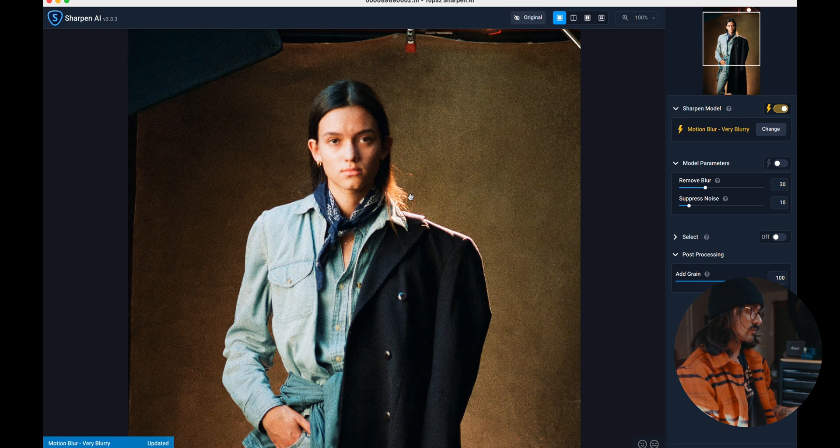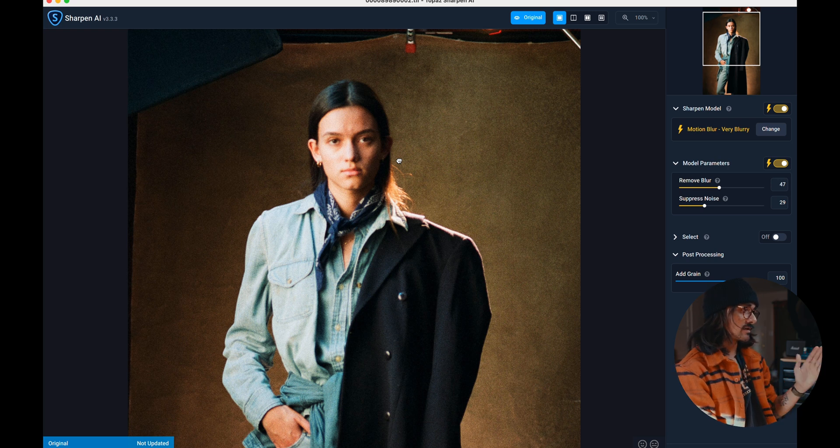The auto mode really just makes her eyes pop. We are getting a lot more noise everywhere else, but I'll show you how to deal with that. Now let's also turn on the auto mode for the parameters. This is insane — this is out of focus on a 35mm scan, not even a big scan, a medium quality scan, and this AI is just making it look like I nailed focus. This is insane.